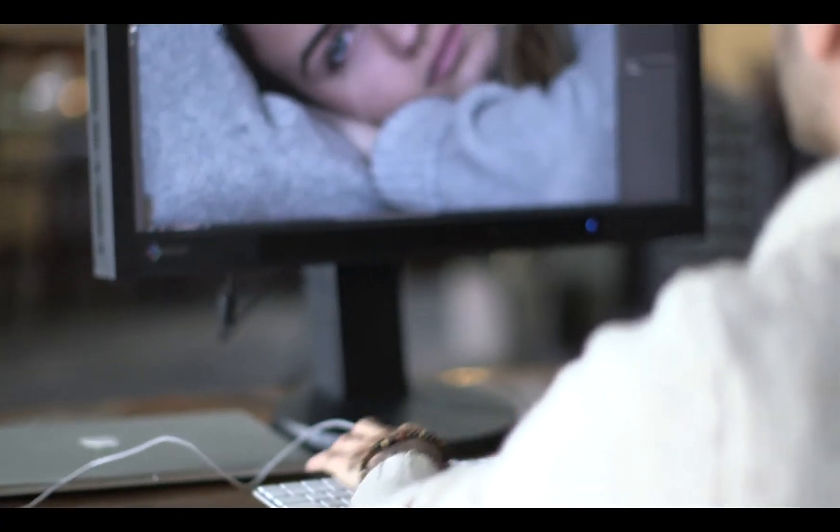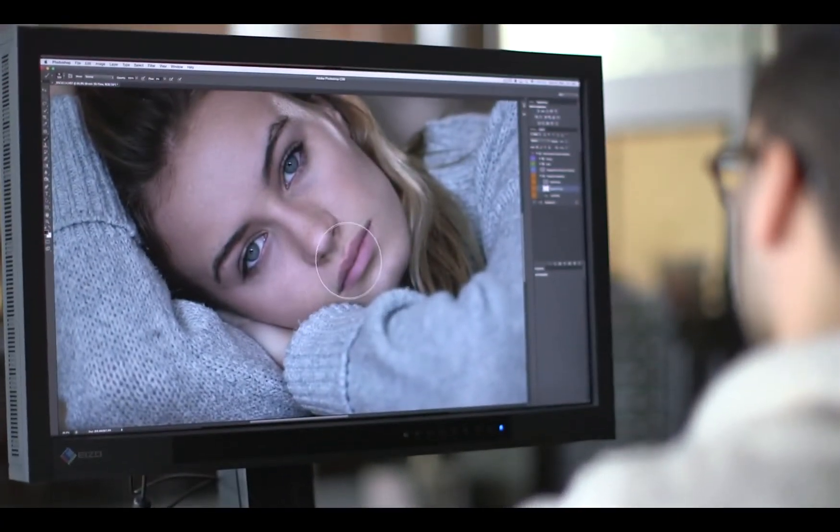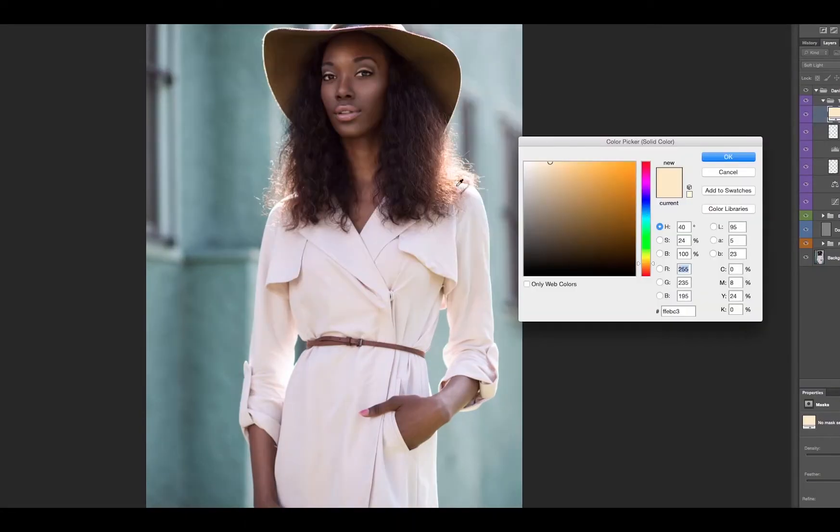Somehow he's blended what needs to be done in post with making it look natural, like the expression coming off of the person. So he gets a natural expression and puts it through this post-processing gauntlet that all comes out with a really inviting portrait. It's right on the money.